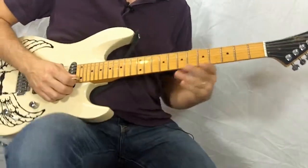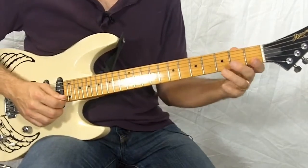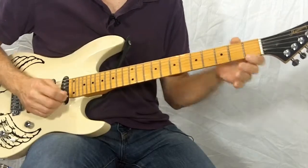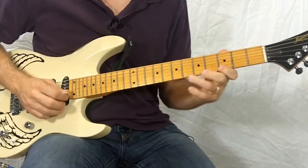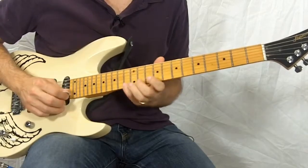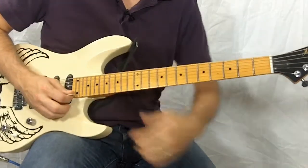And now we're up to the last pattern. This one is going to go two, four, and then it reverses the last two — so two, four, three, one. Here we go.